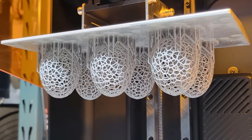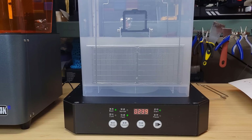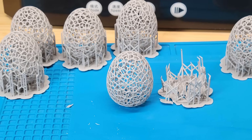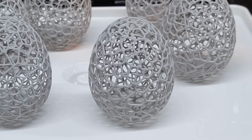The first test seems pretty successful. It took roughly 4 hours to finish, but the screen didn't count the total printing time of the job. I will throw the whole platform into the washing machine and wash it with 99% IPA for 5 minutes. The support is fairly easy to remove without breaking the egg. I will cure it for another 5 minutes to see the result. All of them are printed nicely and I can't see any issues with the printer. It seems the hardware is working as expected.